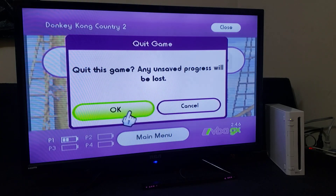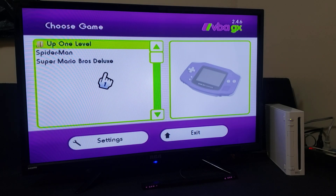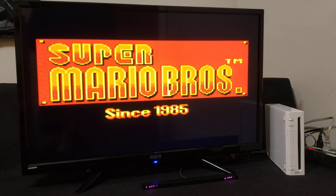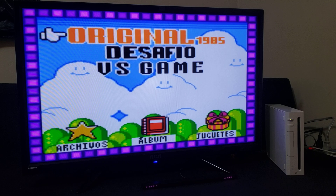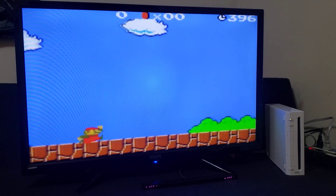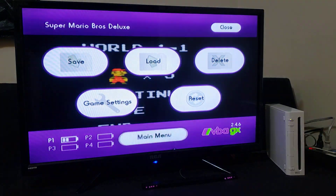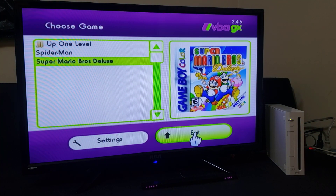Press Home again, go to Main Menu. Up one level to Game Boy Color — Mario Bros. Deluxe — and that starts right up. This emulator plays each system very well. To exit, press Home, go to Main Menu, and then select Exit. It takes you out of the emulator.